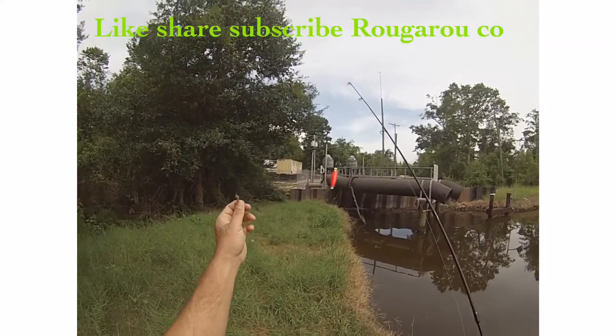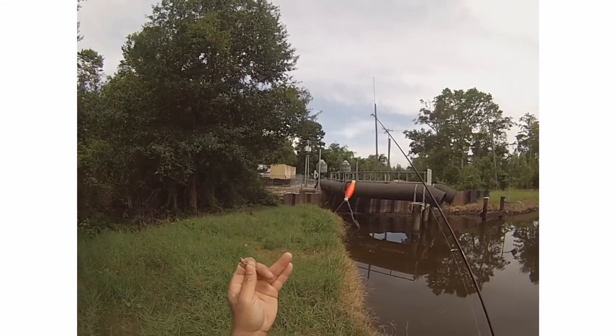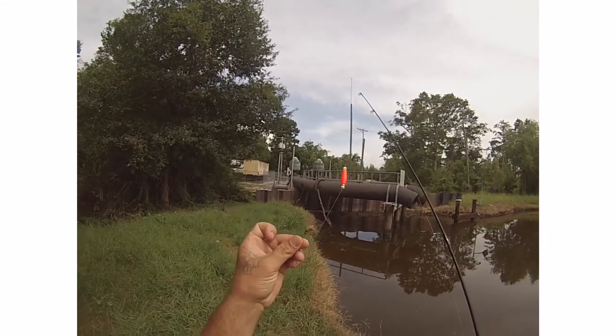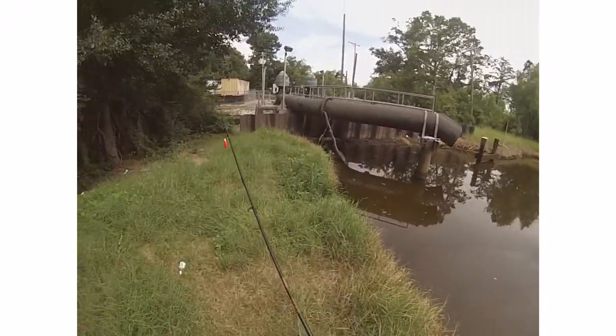Alright, out here light tackle fishing. Got a cork maybe about 10 inches down with a little BB weight, a little small perch hook, live crickets. Trying to catch some garglai.